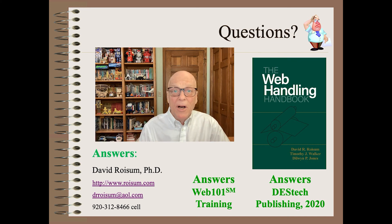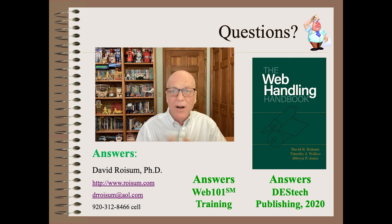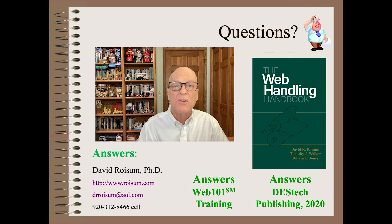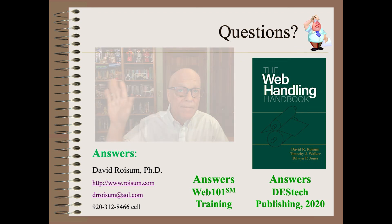Thank you so very much for letting me share stories from the field. Stay tuned for next week, when I will share how I fixed a crippling design problem on a $25 million winder with masking tape. If you have a topic you would like to hear about, let me know in the comment section below. If you found any of these stories to be interesting or useful, please like, share, and subscribe. And remember to check out the show notes for surprises. See you next time.